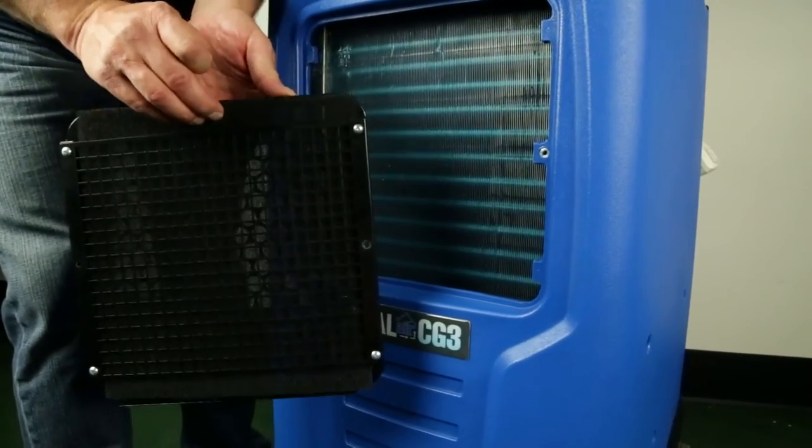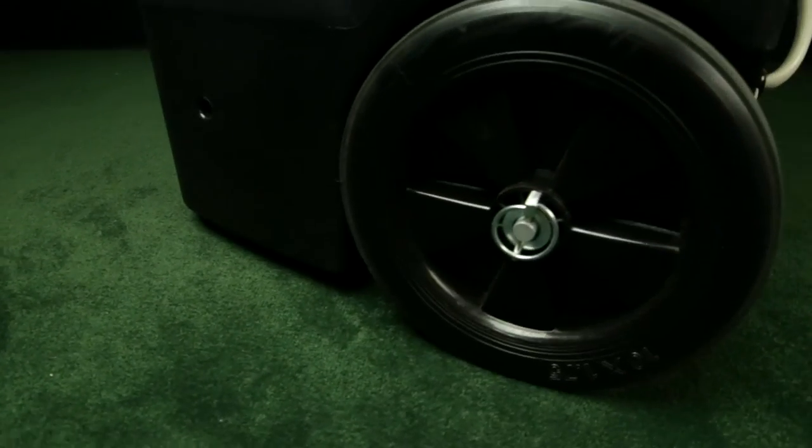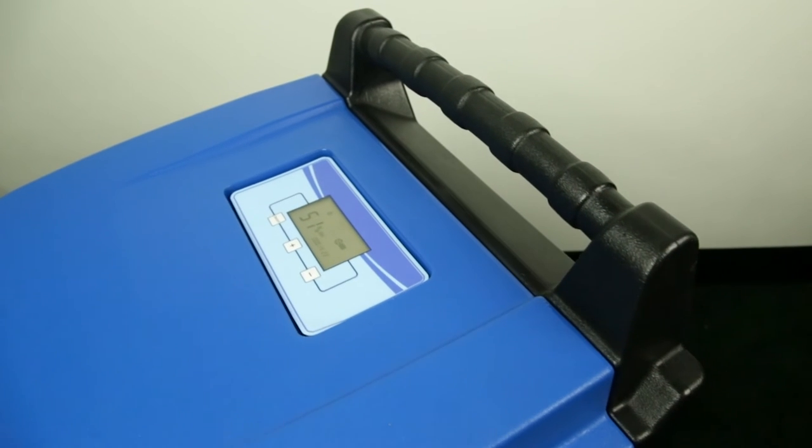Easy filter access with two thumb screws, large wheels and a handle to move them around, a one-year warranty, and ETL listed.